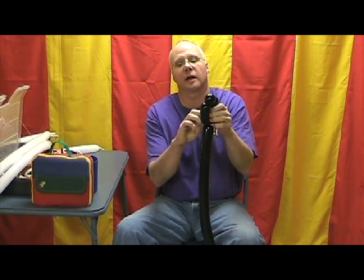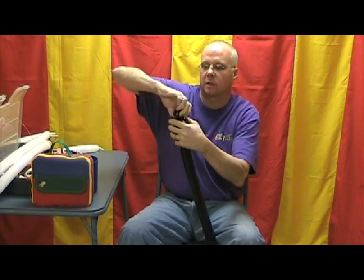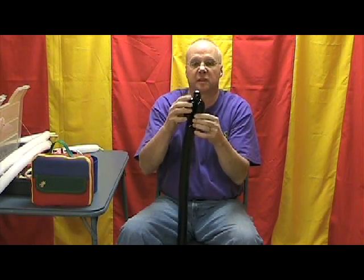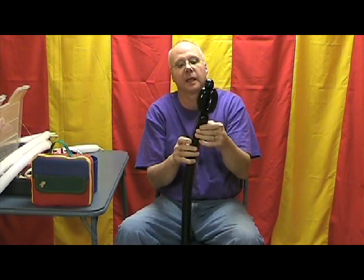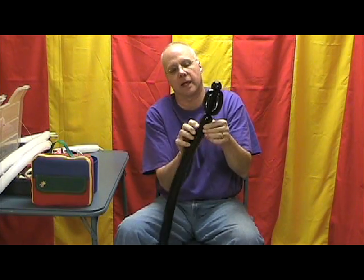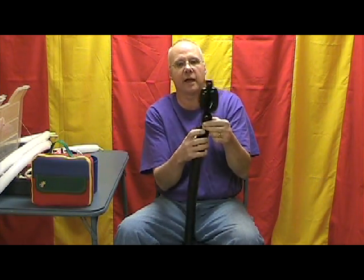Now I wrapped the knot around there a couple times, then I like to go through the inside a couple times just to hold it. Now we're going to ear twist this one-inch bubble, just side to side. A little three or four half turns should be sufficient on that. Now let's make a neck — this will be the back of his head. Let's make a neck about an inch and a quarter, inch and a half bubble.